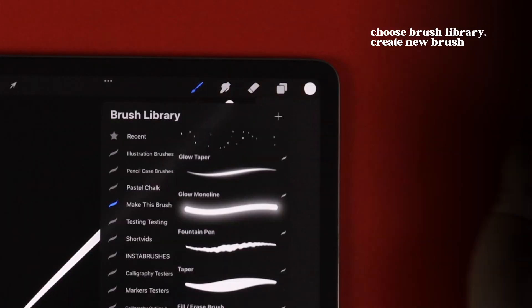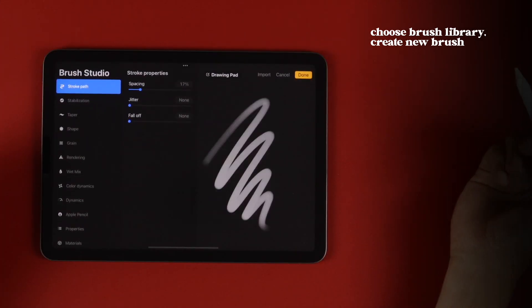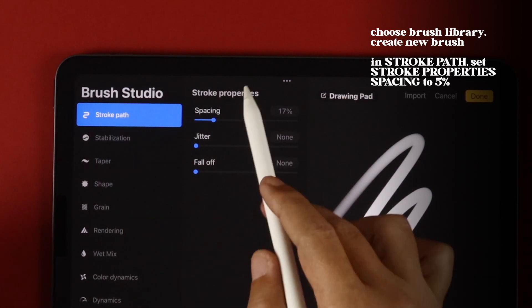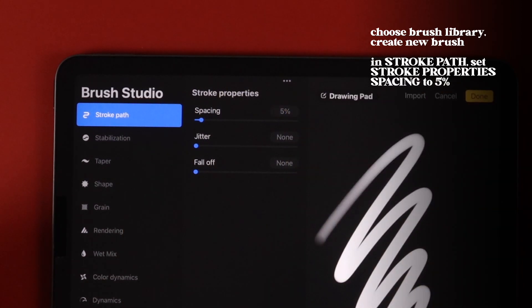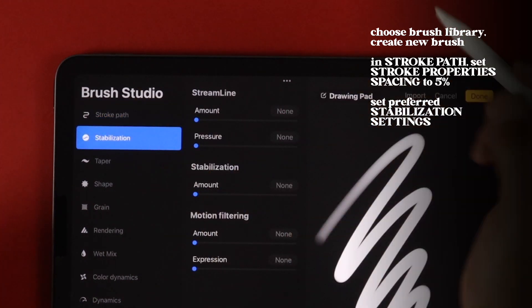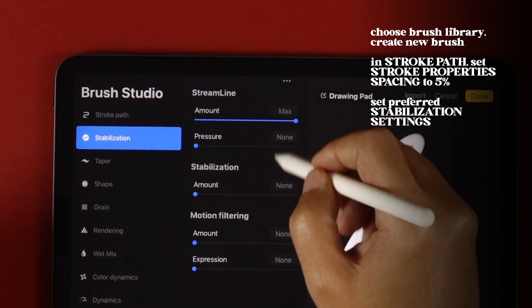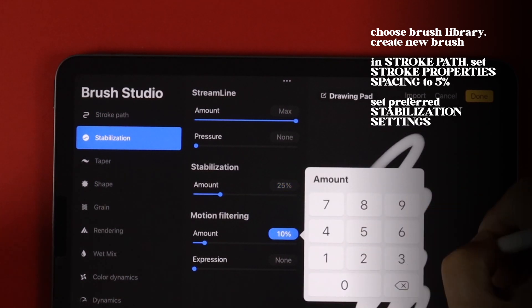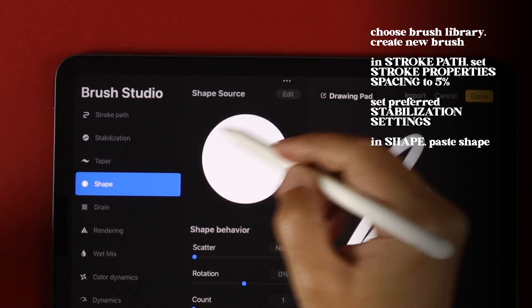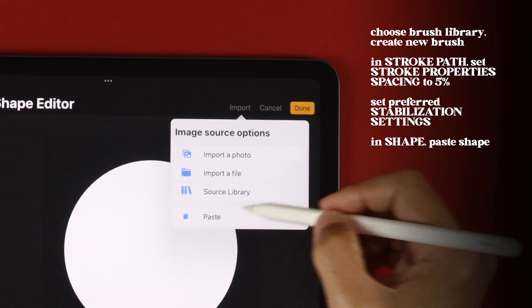This is our brush shape, which we can copy by swiping down with three fingers and choosing Copy All. Tap on the Brush tool, choose the Brush Library, and tap on the plus sign to make a new brush. In Stroke Path, set Stroke Property Spacing to 5%. In Stabilization, set your preferred Streamline settings. In Shape, tap Edit beside Shape Source, tap Import, then choose Paste.